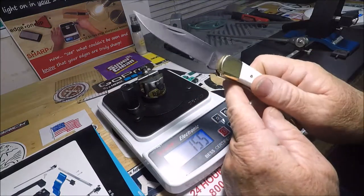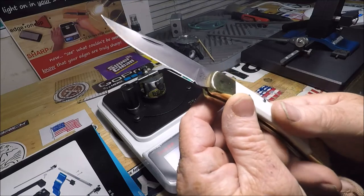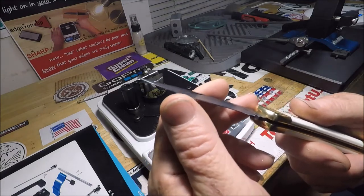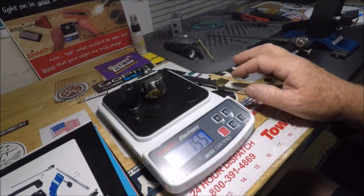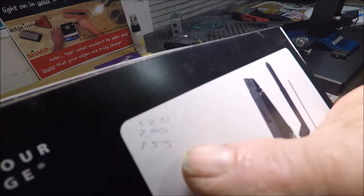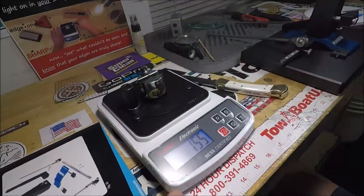This is my absolute mirror edge Buck 110 in 420 HC steel — I can whittle a hair with this thing. I just did three tests and jotted them down: I got 120 on my first one, 200 on the next one, and 155 on the one after that. So let's go ahead and do three more.